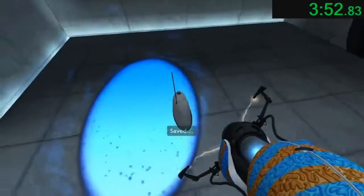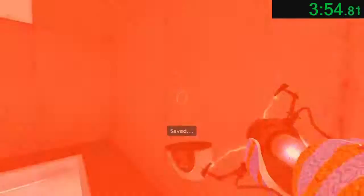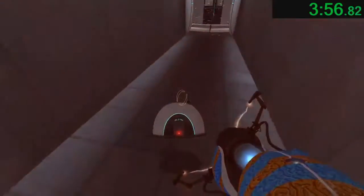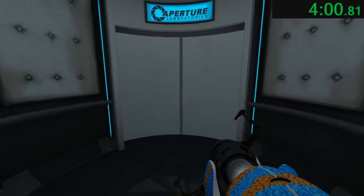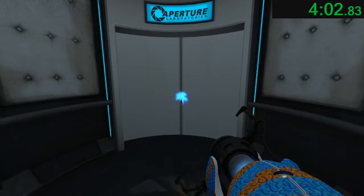As part of a required test protocol, our previous statement suggesting that we would not monitor this chamber was an Aperture fabrication. Good job. As part of the required test protocol, we will stop enhancing the truth in three... two...